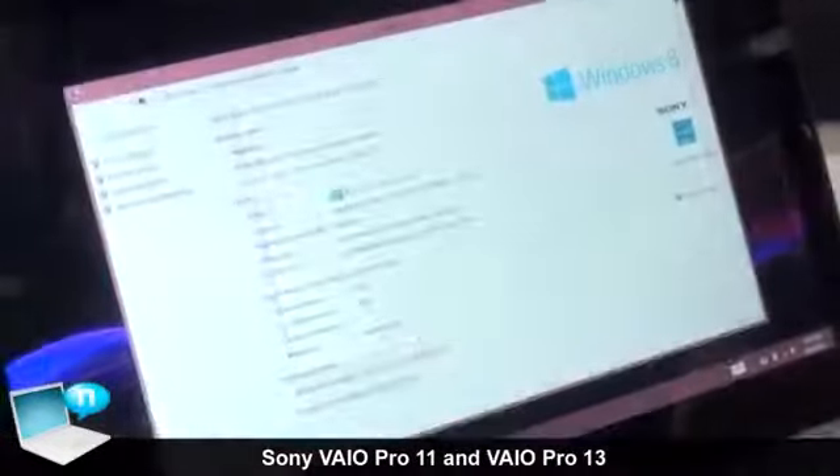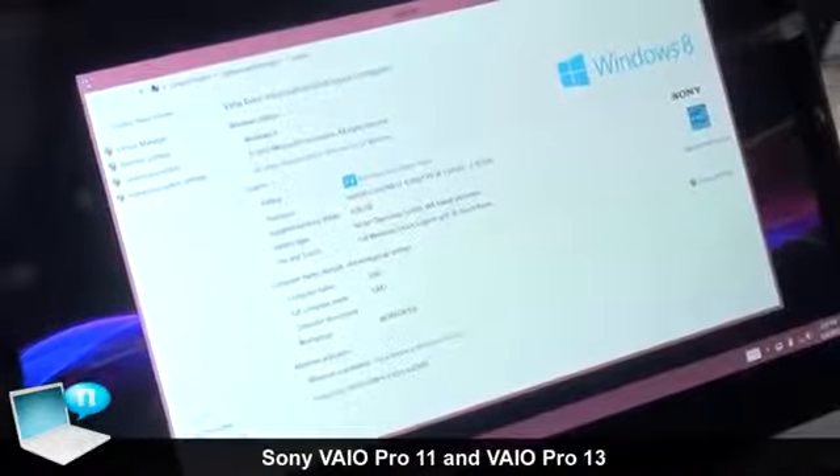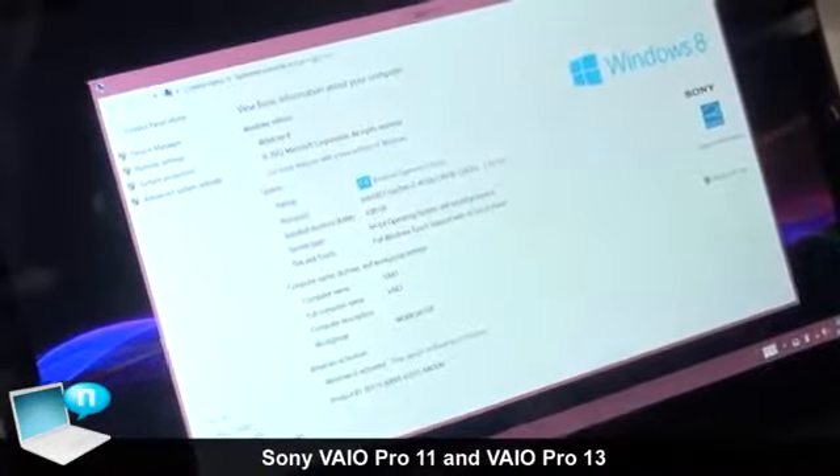This model is based on Intel's technology and uses an Intel Core processor.